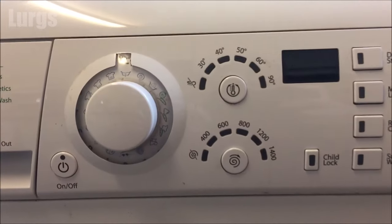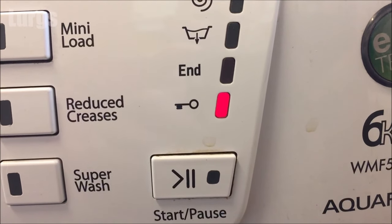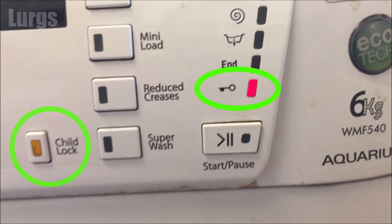If that doesn't work, step two: on the front panel make sure that the child lock is not on. When this key feature is on and the light is on, it means you cannot open the door, but that is normal during a washing program. Make sure that when it's finished this child lock button is not on — if it is, just hold it for two to three seconds and it should release with a beeping noise, and then the door should open.